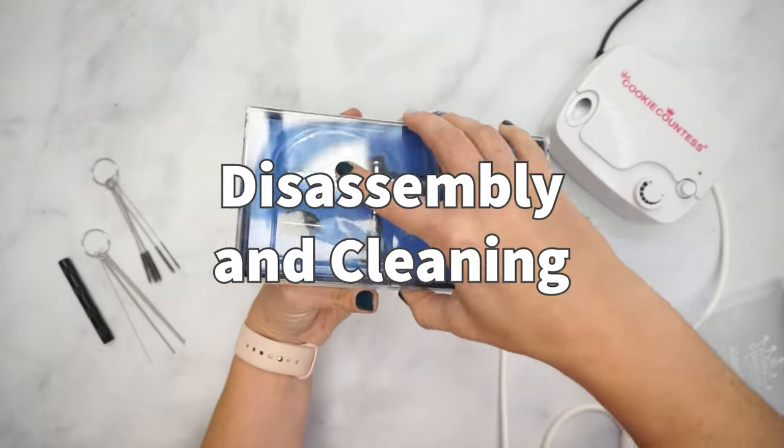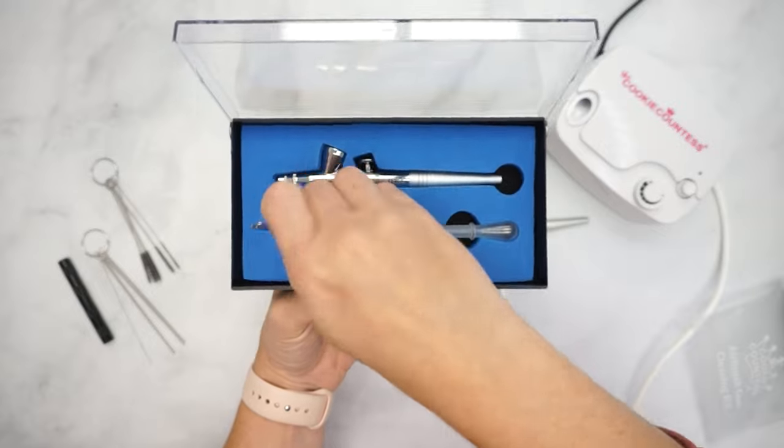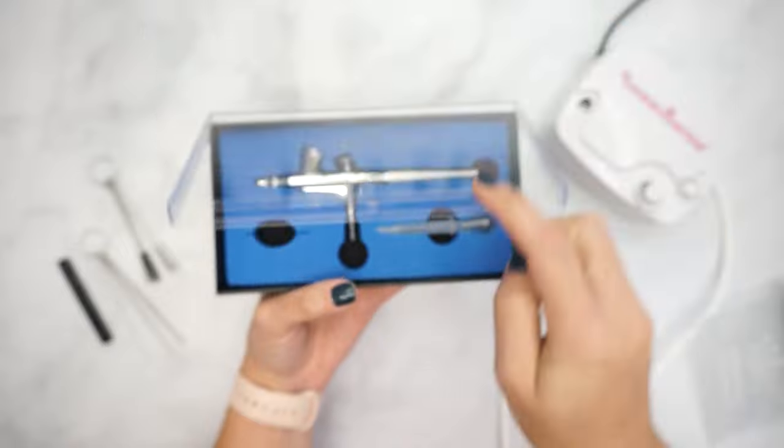In order to fully disassemble your airbrush gun, first you will need to retrieve the mini-wrench that came with your airbrush system. This should fit perfectly around the beveled edge of the nozzle.